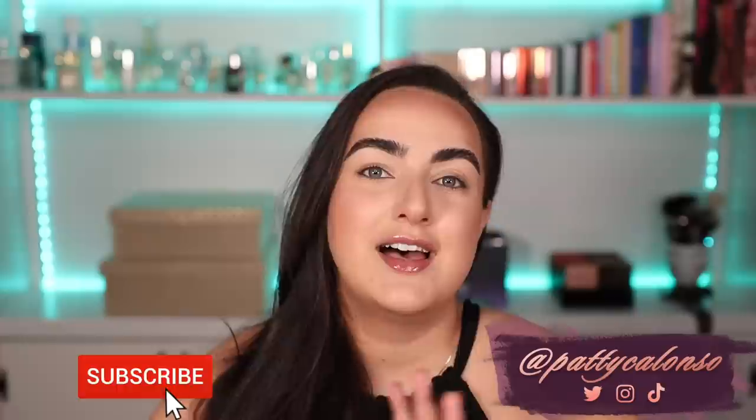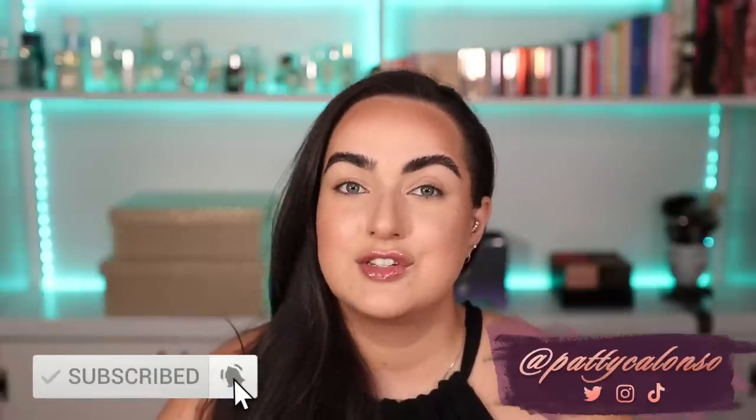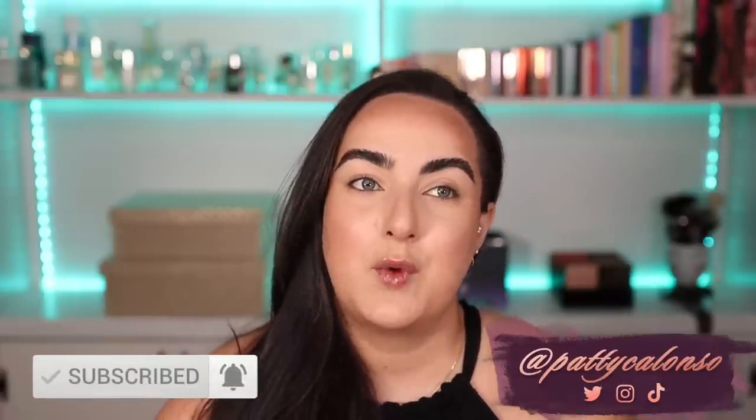Hi beautiful, welcome to my channel. In today's video we are finally going to be reviewing the Pat McGrath and Bridgerton 2.0 collection. As some of you may know this collection took forever to get to me and then once it got to me I was out of town, so it is finally time and I simply cannot wait.